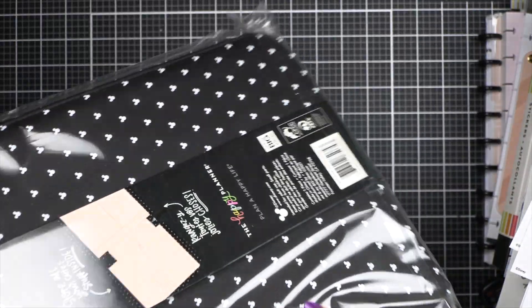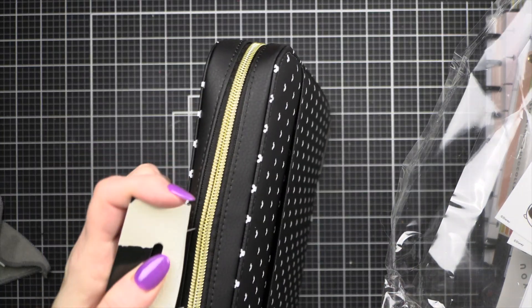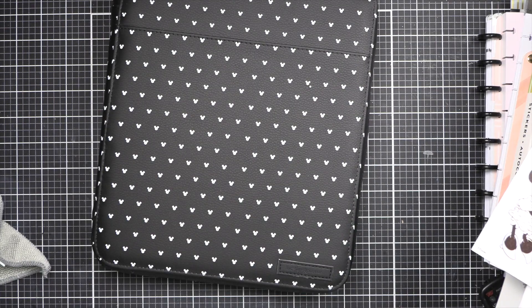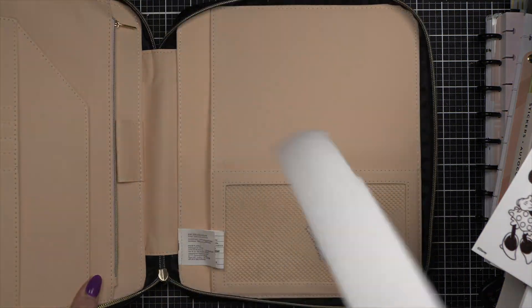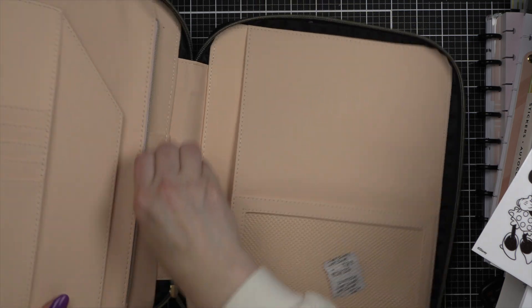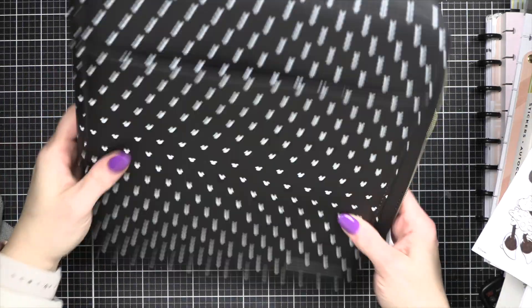And then this was kind of an impulse thing — it's a folio for your classic Happy Planner. It is that classic Disney design, which I love. You can slide your planner in here and there's room to store things. I thought this would be a great thing for when I take it on the go — it helps keep it nice and protected. I just loved the design so much; it's nice and classic, not super busy.